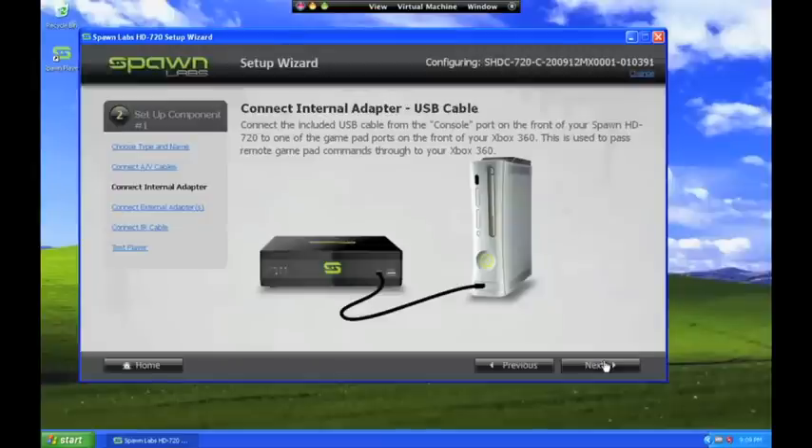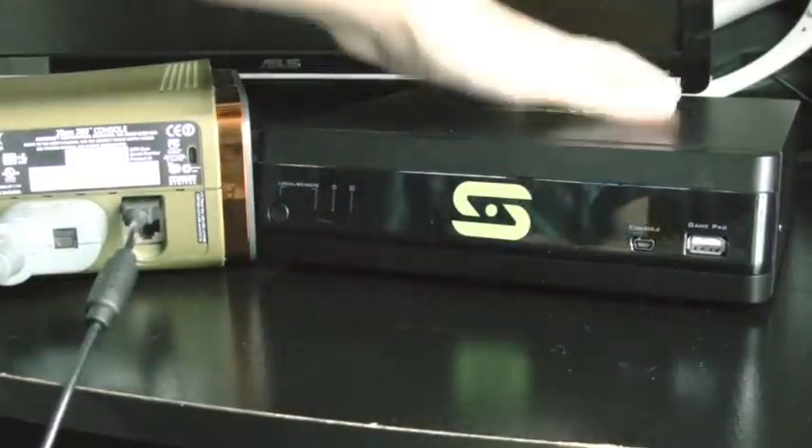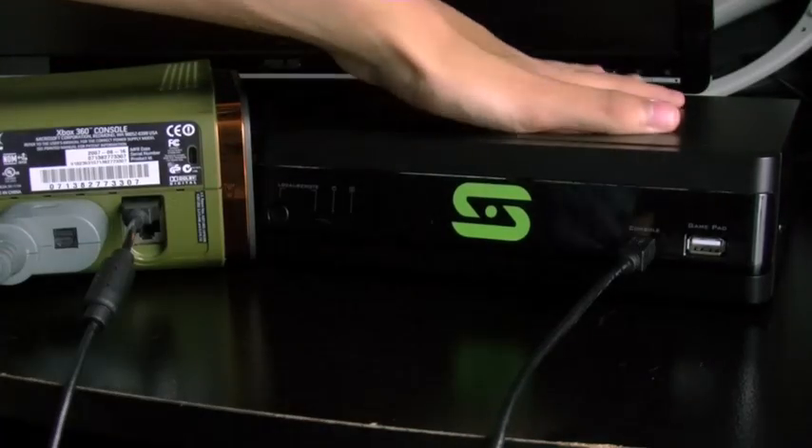For remote gamepad control, simply connect the small end of the USB cable to the port labeled console on the front of the box, and connect the other end of the cable to a gamepad port on the console.